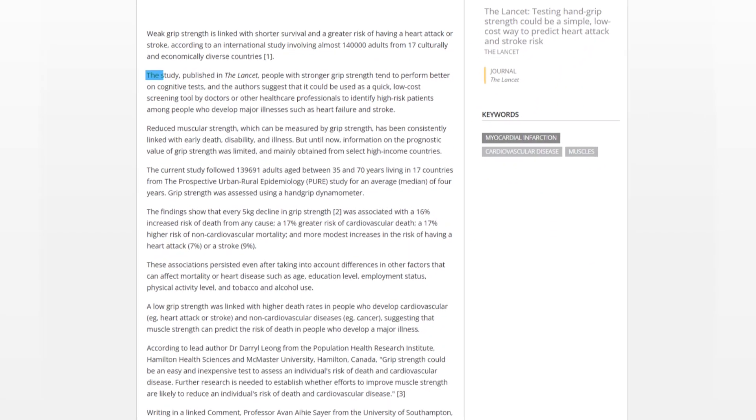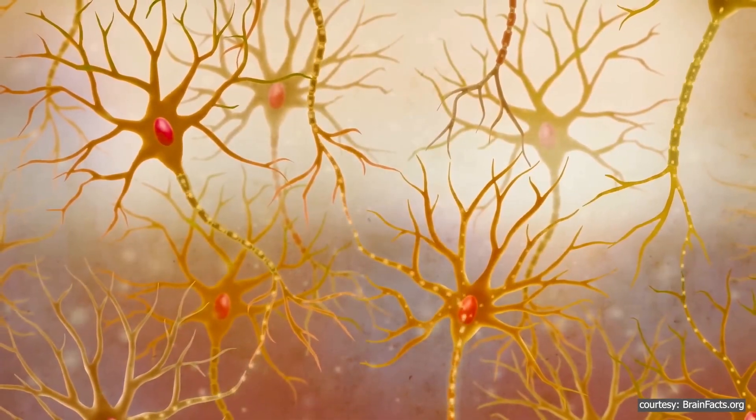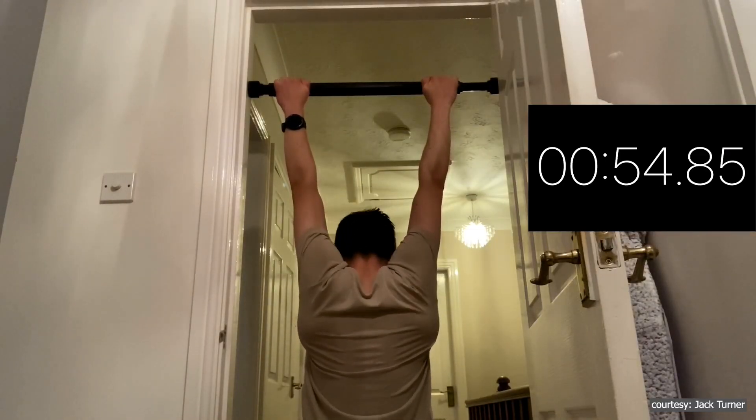Poor blood flow can affect everything from heart function to brain health. Studies have found that people with stronger grip strength tend to perform better on cognitive tests. This might be because physical strength and brain health are closely linked through things like blood flow and nerve function.